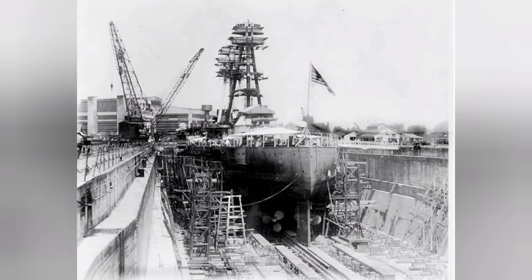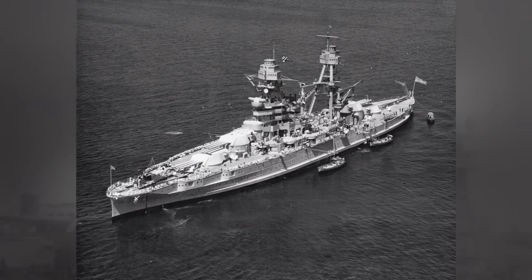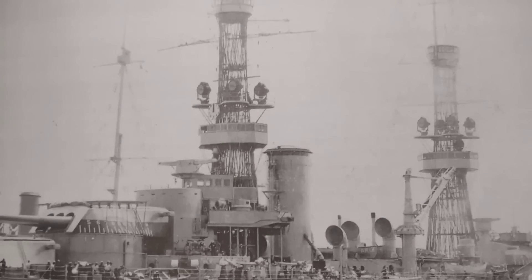The ships that went into the reconstruction program would come out of it barely resembling their former selves, and one of the features that was added — highly noticeable and identifiable to these ships — was the tripod mast. Today we are going to explore the purpose and setup of the tripod mast. I'm going to use the USS Arizona as the basis since it is one of four United States battleships that would receive two tripod masts. The story of the tripod relates back to its predecessor, the cage mast.